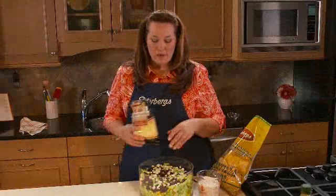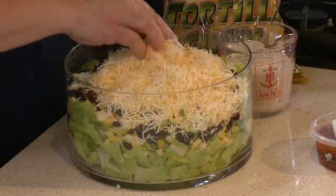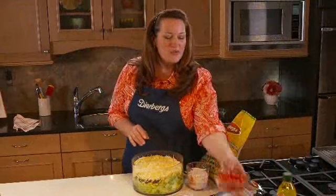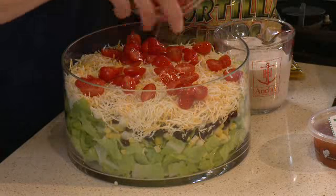Now the next layer for my salad is some cheese. To keep with our Southwest theme, I've got some Mexican cheese blend, and eight ounces is just right for this layer. I'll top that with some tomatoes — I'm using cherry tomatoes, my favorite. They're always guaranteed to be sweet, and I just cut them in half so they'll be just the right size.